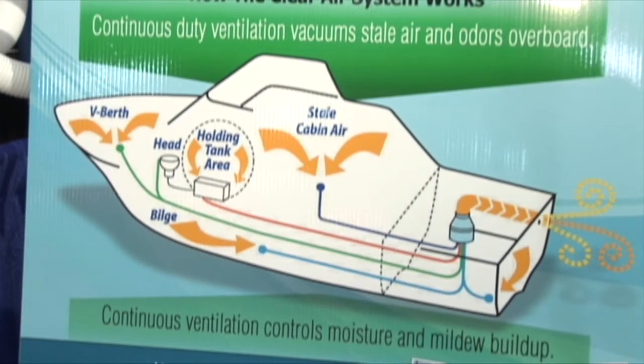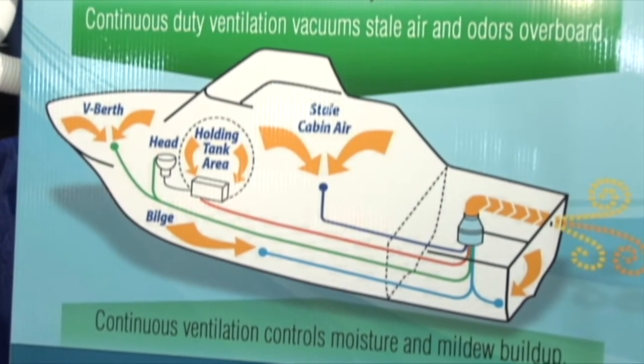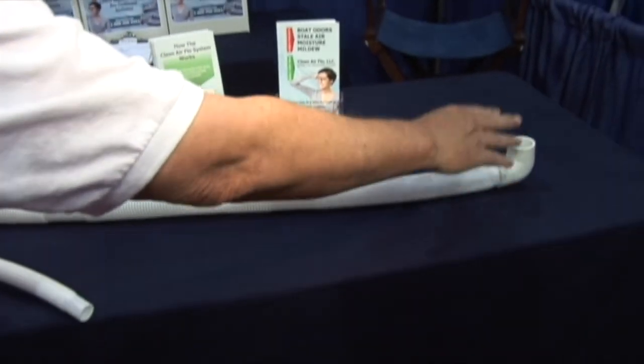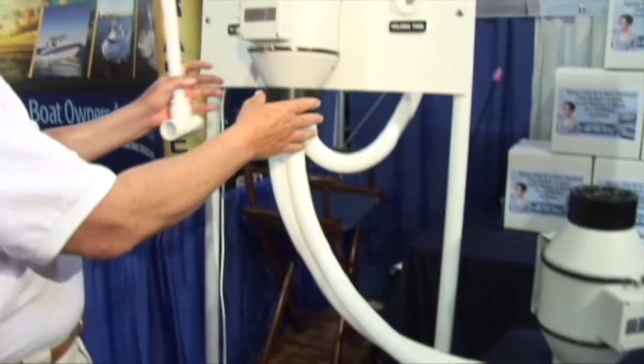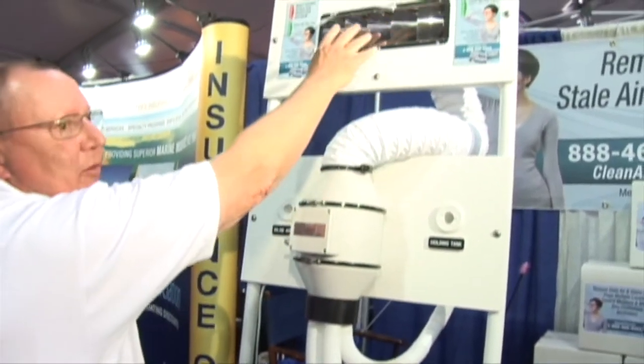It's a continuous duty ventilation system. It vacuums stale air and odors from areas in the boat that produce those odors, vacuums them up, runs through this blower motor, and vents them overboard.